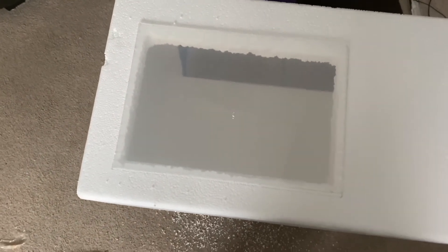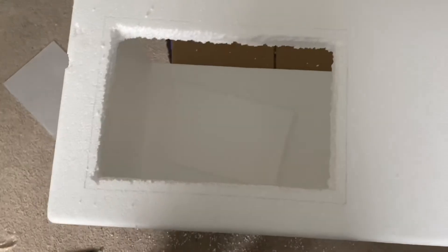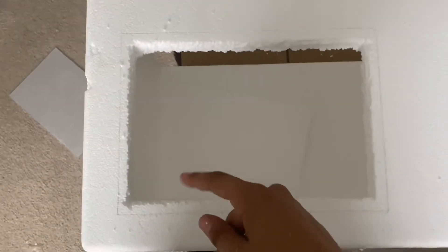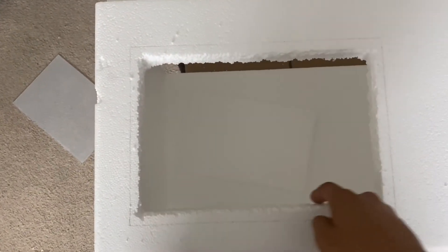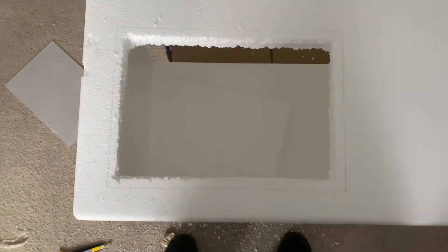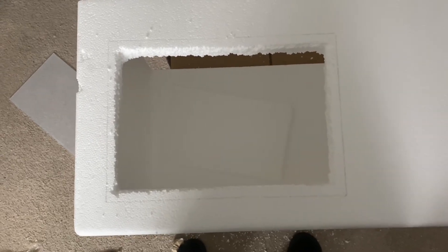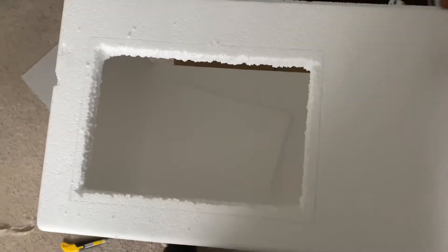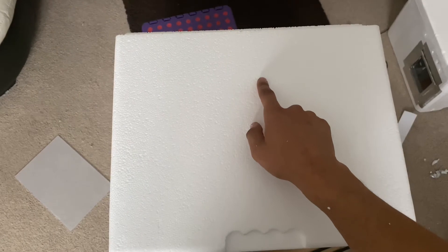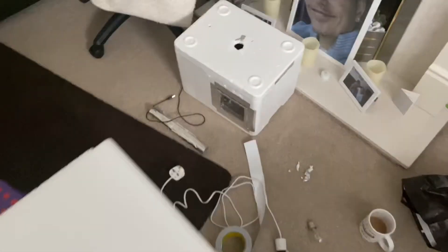Now what I'm gonna do just to make it look a bit better - I'm gonna get heat tape and go over these edges with heat tape. I'm guessing it should stop heat loss as well.